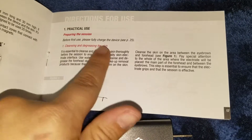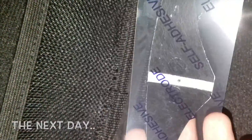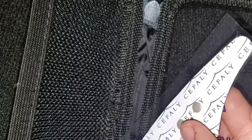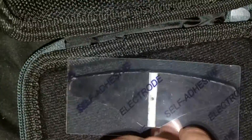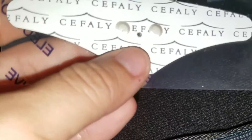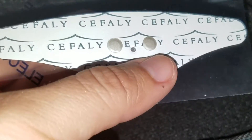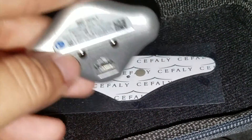The directions say it has to be fully charged before use. So I charged it all night to make sure it was fully charged. This is how the electrode looks when you take it out of its package — it has two places to use for the magnet to grab onto. It's pretty sticky, so let's see how it does on my actual head.